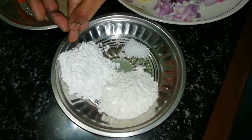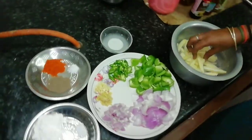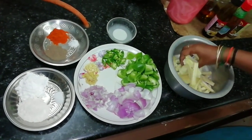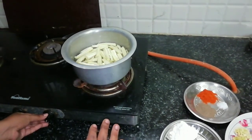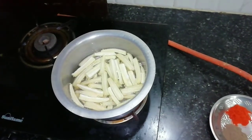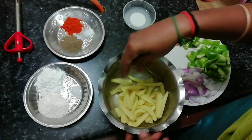Add cornflour. Add the corn to deep-fry it. Boil the corn for 5 to 10 minutes in medium flame.